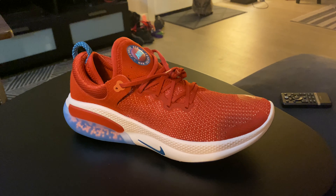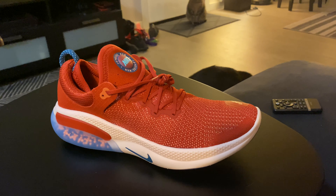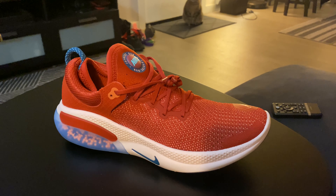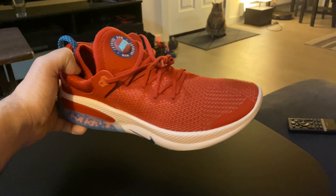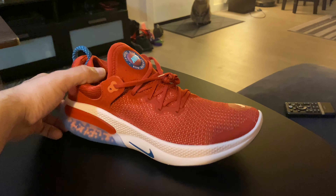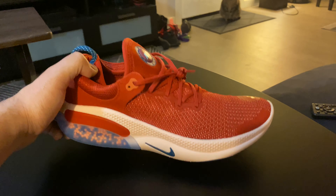This shoe is marketed for light runs. I'm more of a jogger, slash power walker, slash hiker, so I'll give you more information on exactly how it feels once I use it more. I don't think I'll be going jogging anytime soon, but there you have it — that's the Nike Joyride. Let's see what they look like on foot.